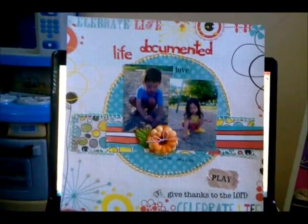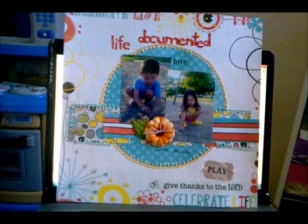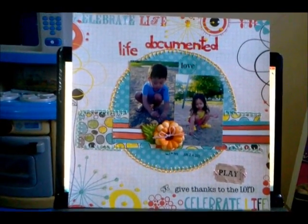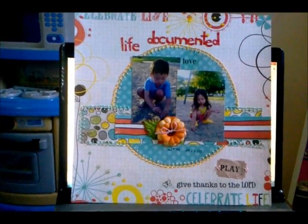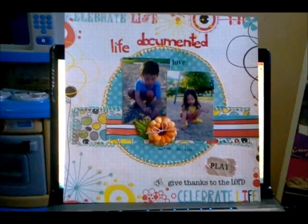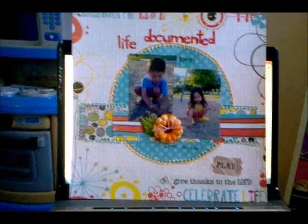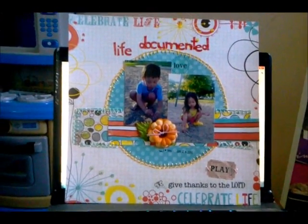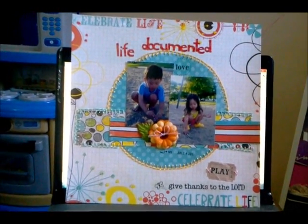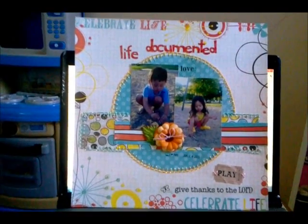I made this layout called 'Life Documented.' I'm looking forward to playing with my kids and husband as a family every day. Recently my work schedule changed and I work more than I used to - I'm thankful for that, but I always look forward to spending time with my family. This picture was taken on June 24th, my day off, when we went to the lake and let the kids play.